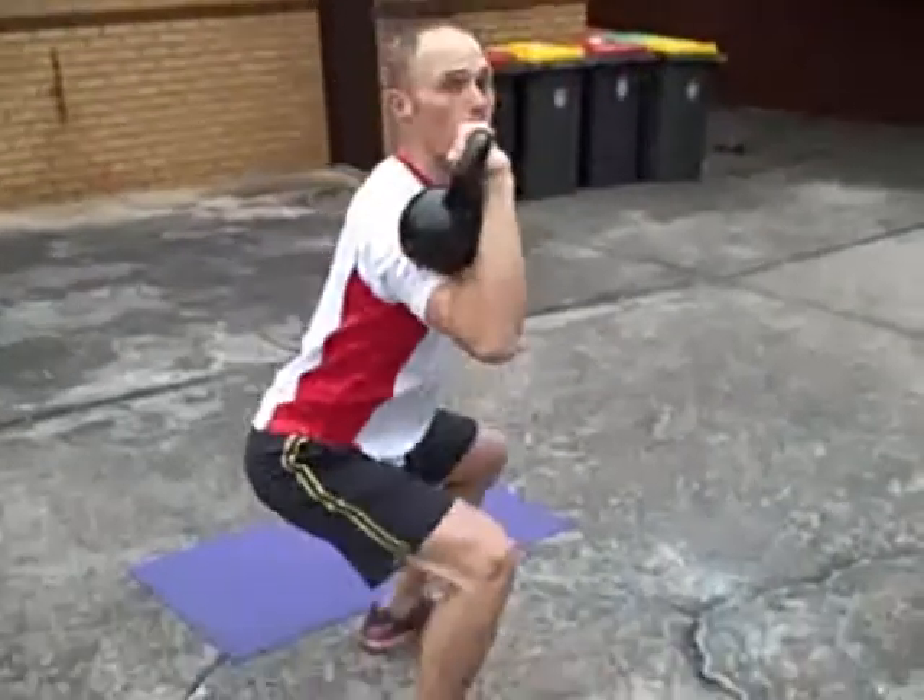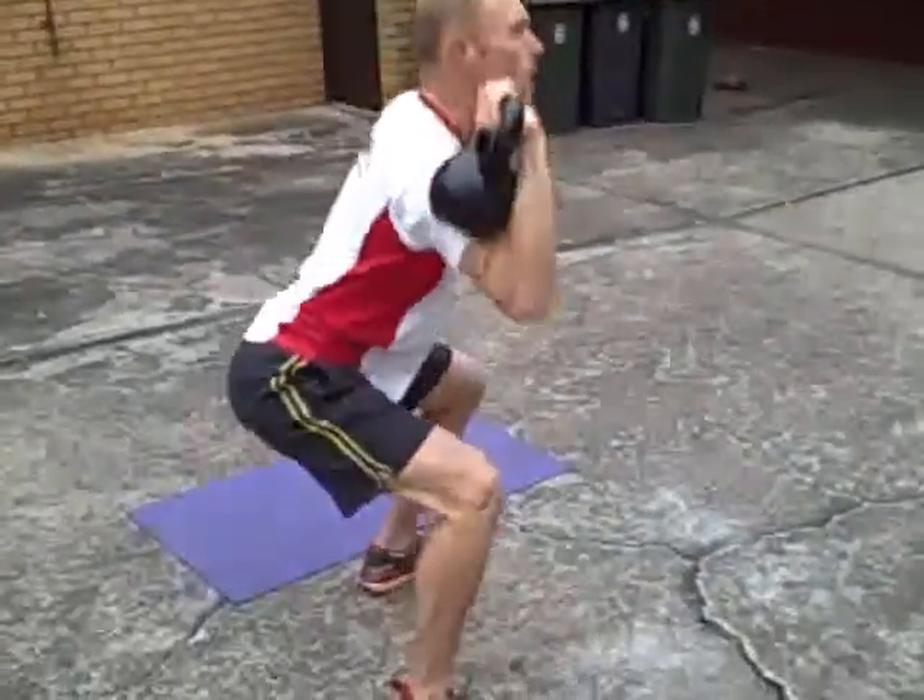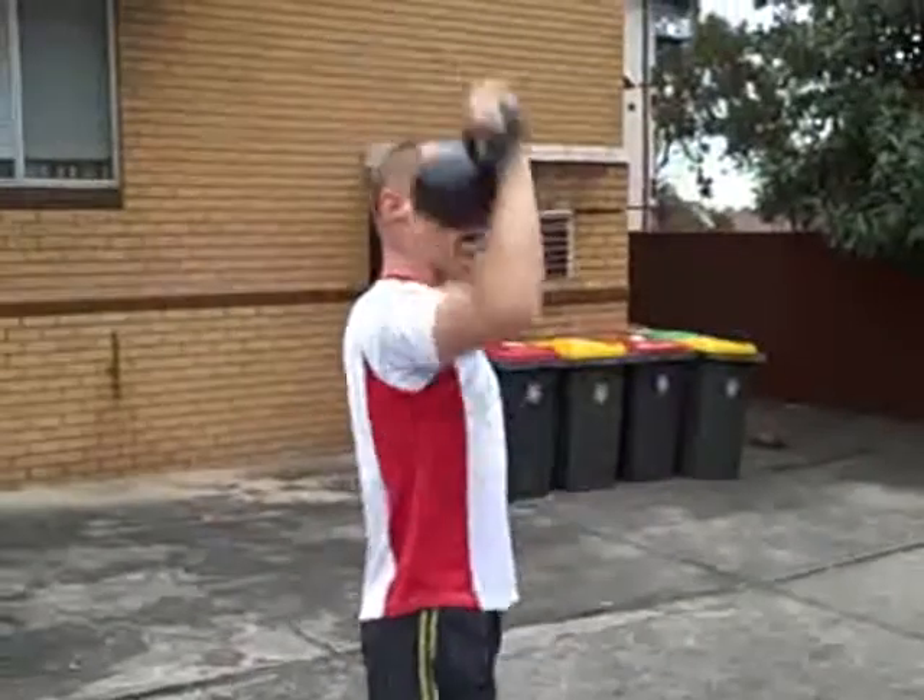You can use a kettlebell or you can use a dumbbell. Sit right back, put all your weight on your heels, and push straight up above your head.